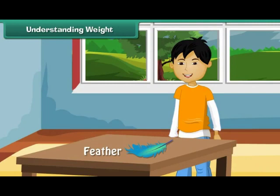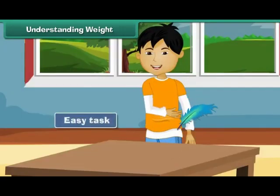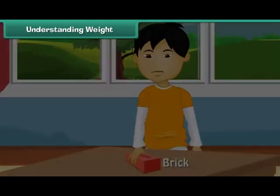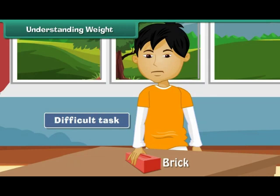Let us understand the concept of weight with the help of an example. Lift a feather — isn't it an easy task? This is because the feather is light. Now try lifting a brick. Do you find the task difficult? This is because the brick is heavy.